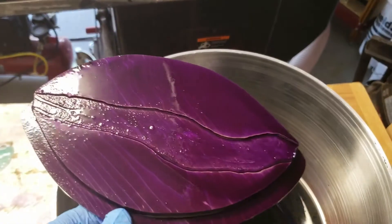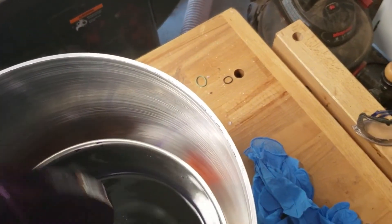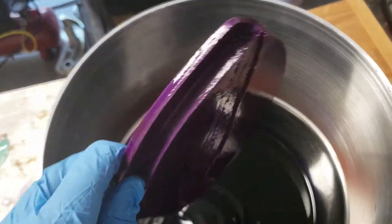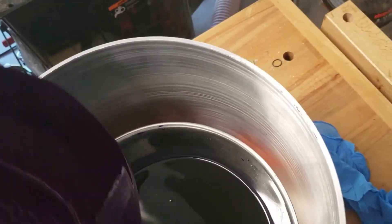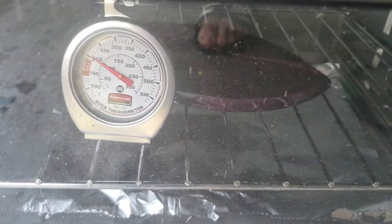That looks cool. If you're going to do this at home, get a toaster oven and do it in your garage — it'll make your kitchen smell weird. Also, get a secondary thermometer. The thermometer on this oven was off by 80 degrees.